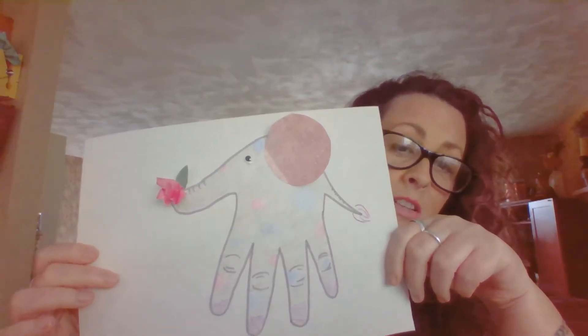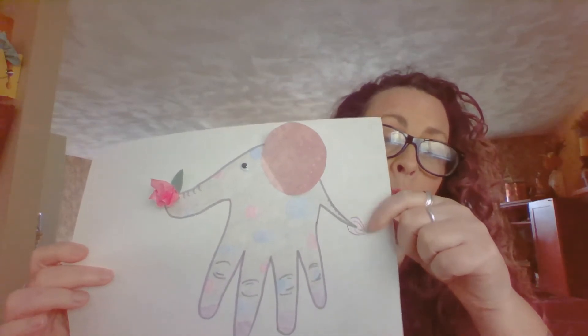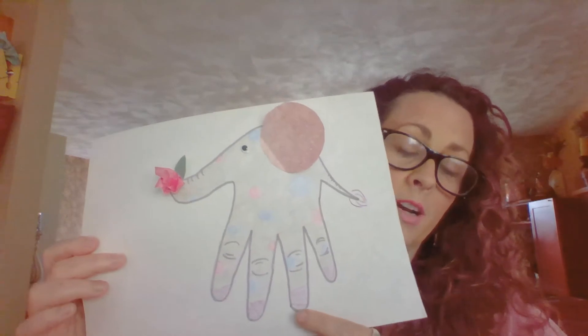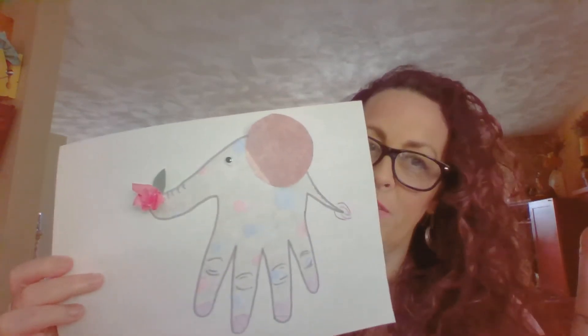My elephant in this picture has a round circle ear. He has a little tail with a crazy fluffy tail end. He has purple socks on, polka dots, and he's carrying a flower because he's very fancy.